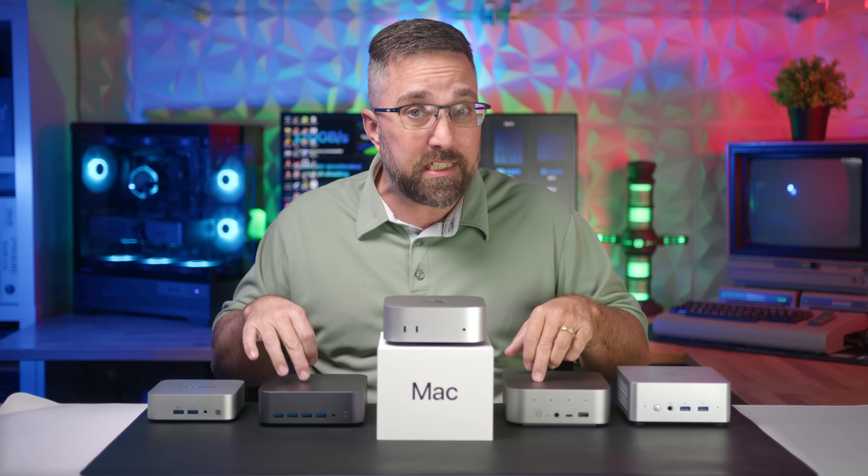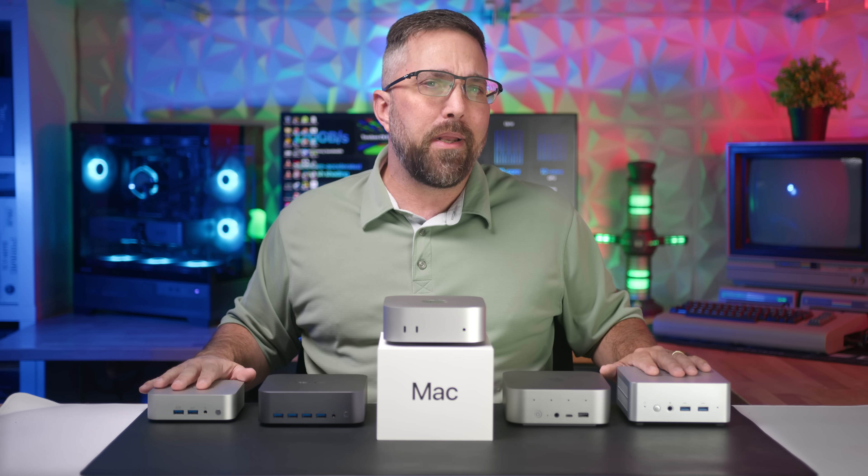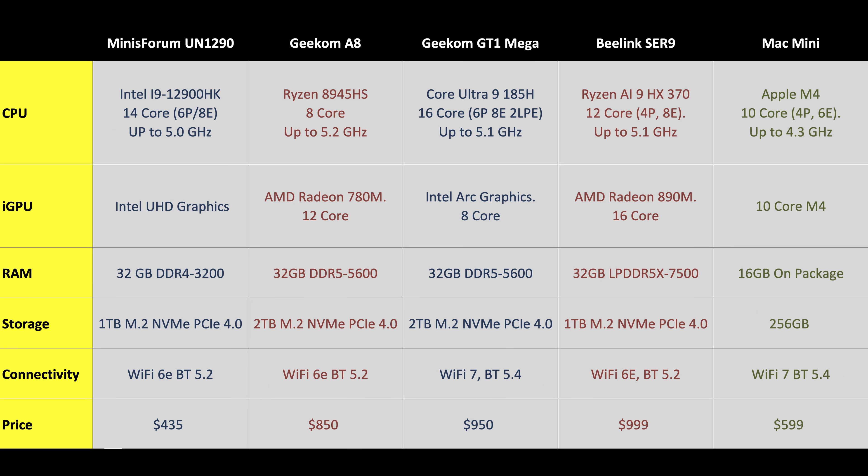Since these two are seriously overpowered compared to the Mac Mini, I've added a couple of mini PCs closer in spec and price to keep things fair. Spoiler: the Mac Mini's specs might look underwhelming on paper, but today we're putting it through a gauntlet of tests to see if it punches above its weight in GPU, CPU, and real-world workflows. Let's dive in and see where the best value lies.